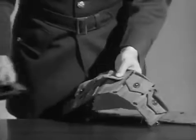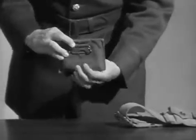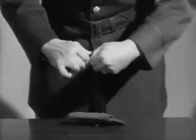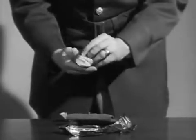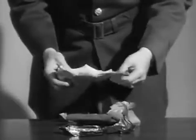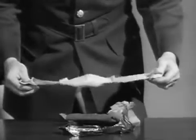One of those attachments is the first aid pack. This fits on the cartridge belt, and inside is a package of sterile dressing, which is used by the man in the event that he becomes hit and will require some first aid.